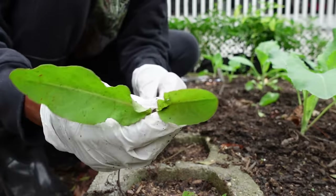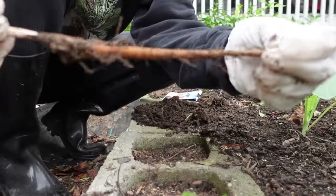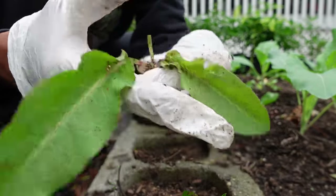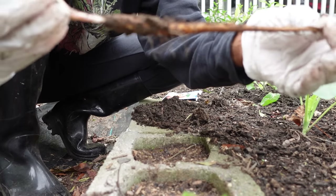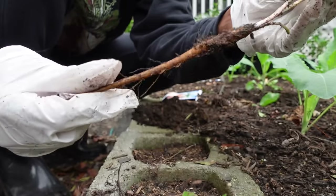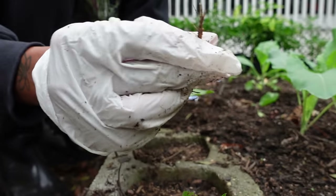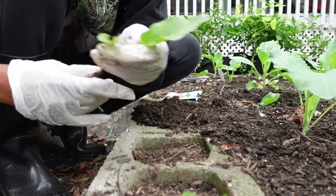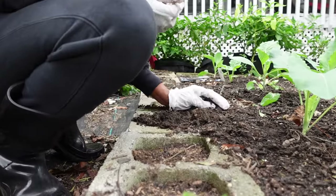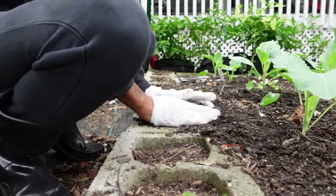I have no idea what this is, but it grows a very deep tap root. It looks like burdock but I didn't plant any burdock. It's a very long root. It grows in a lot of places, so I always try to dig it all the way to the bottom before I plant. I throw it back in the bed because something with a root that long has got to be nutritious.